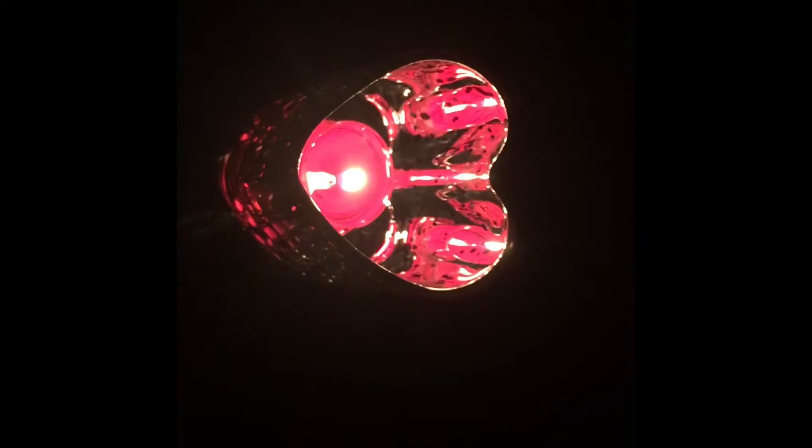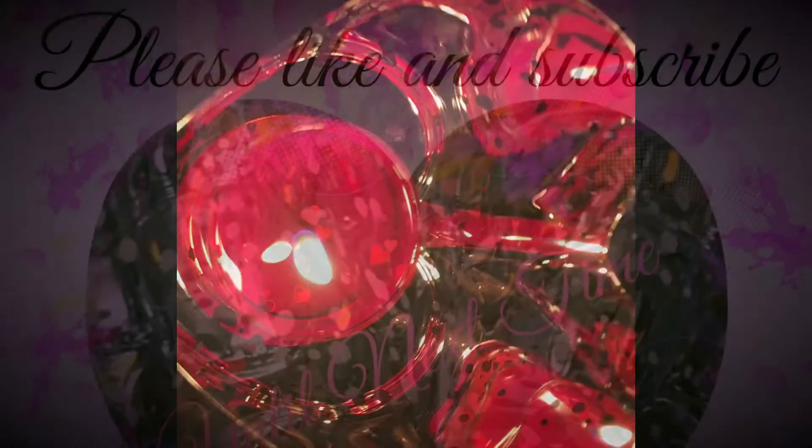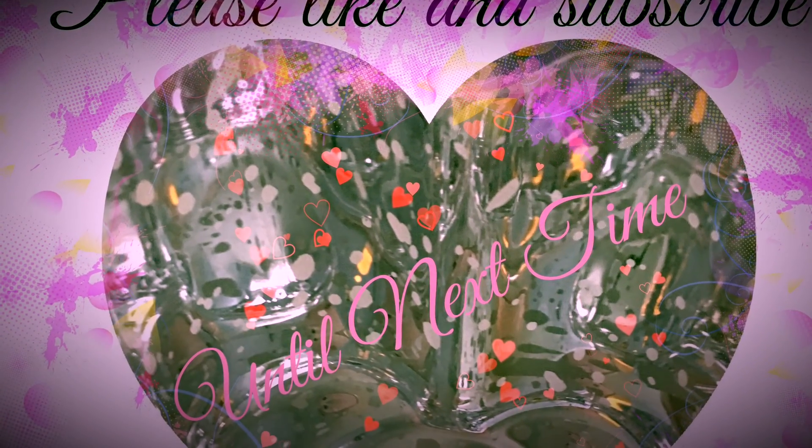As always love bugs, it's been a pleasure — know that I do love you guys. Please like and subscribe, and until next time.